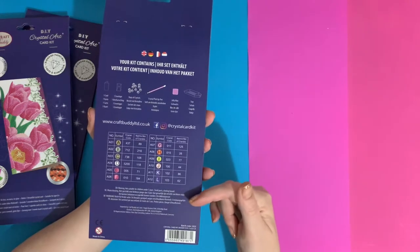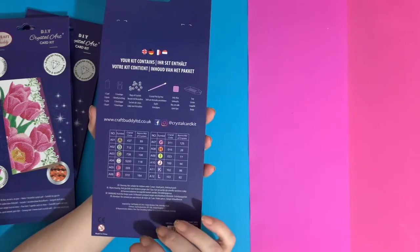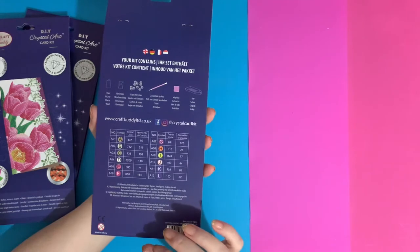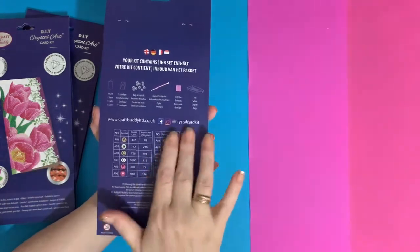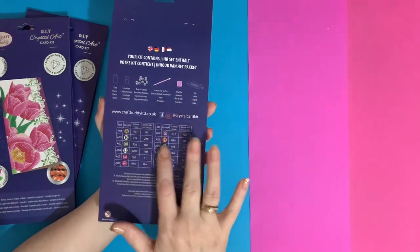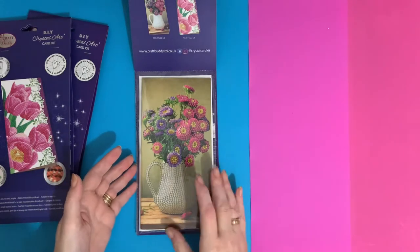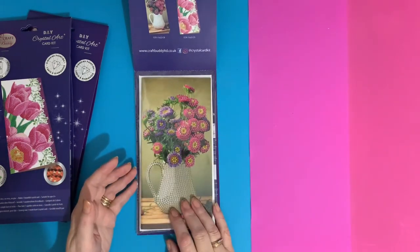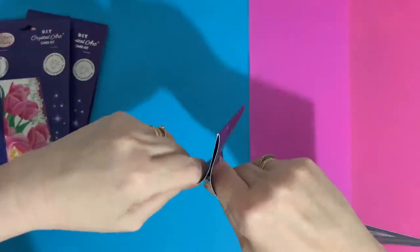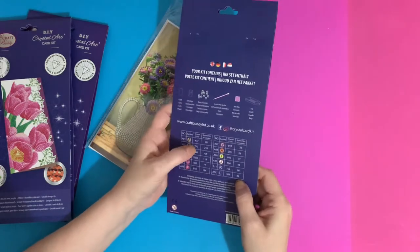With the DMC codes, if we spill or run out of crystals for a project, we've got all our colors referenced. DMC codes come from the company that makes threads for needle embroidery and cross stitch — the colors from diamond painting and Crystal Art match up with DMC numbers for cross stitch. Quite a few canvases originally charted for cross stitch have been transferred to diamond painting, so there's quite a crossover. I keep the packet until I finish, because I need those DMC numbers.